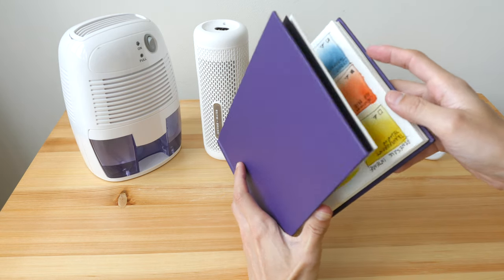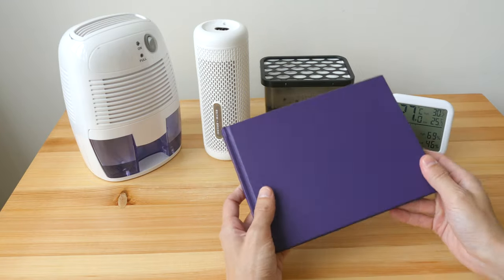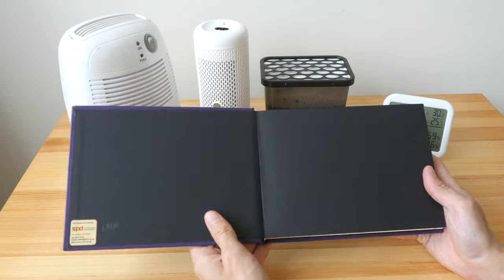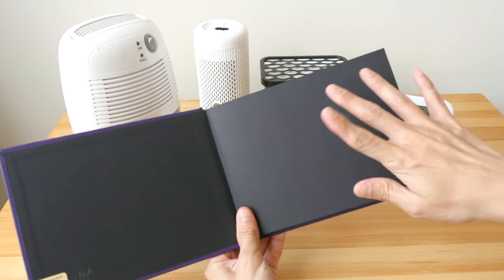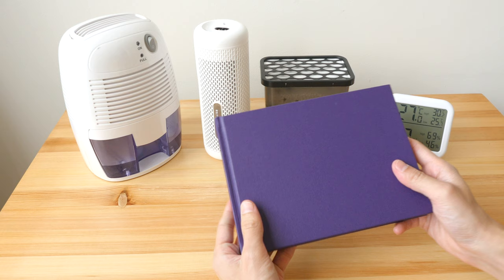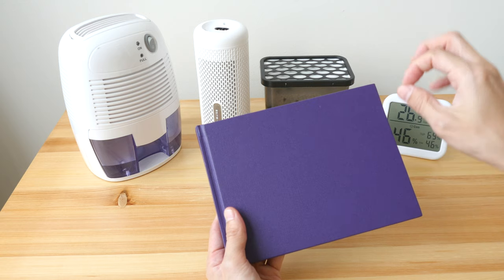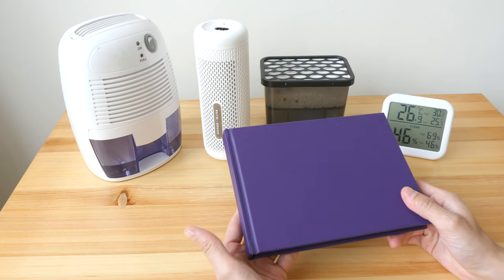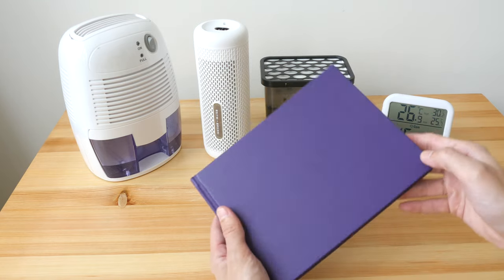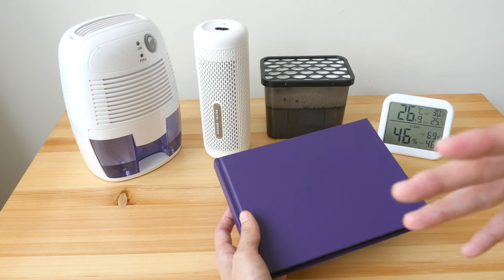Have you ever opened a book and found the pages stick together? That's actually mold. Mold can grow on the covers — you can see white spots or white patches — and it can also grow behind the cover. You may see yellow spots or white spots. On white paper you may see yellow spots, and sometimes there's a smell. If you touch the white patches they can feel a bit sticky. Those are mold, and obviously you do not want them on your books.